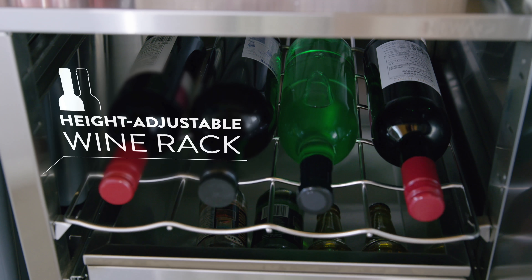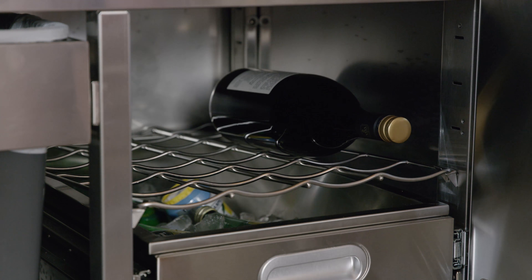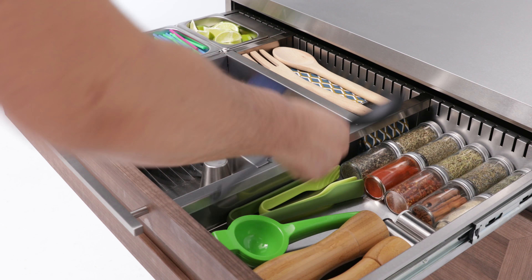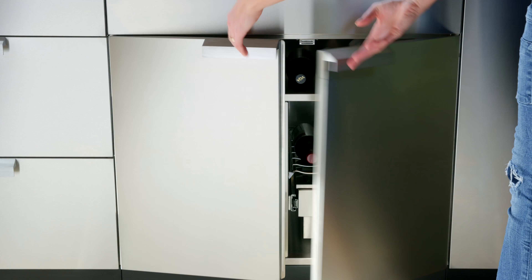Store up to eight bottles on the adjustable wine rack, so you'll never need to go into the house to restock. Keep the drinks flowing with room for tool storage and the added convenience of built-in waste bins with the outdoor kitchen bar cabinet.